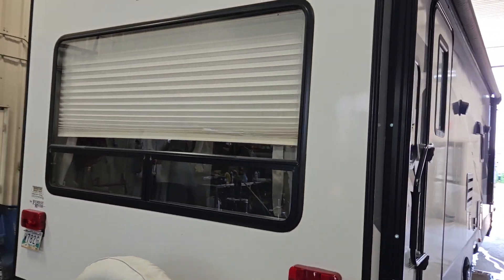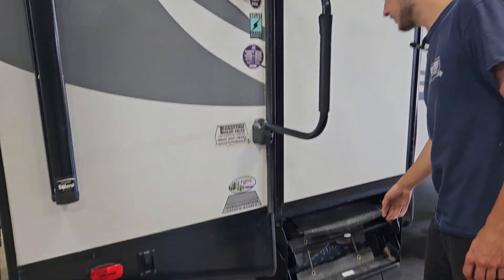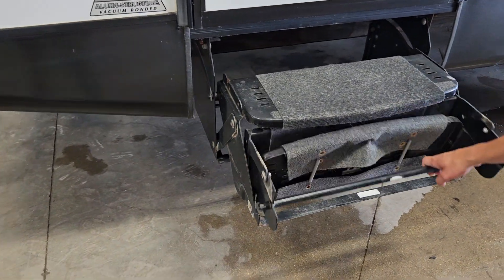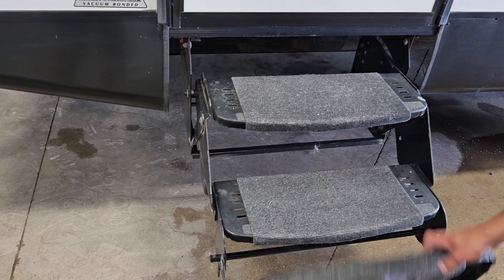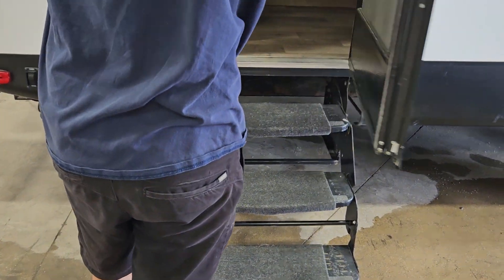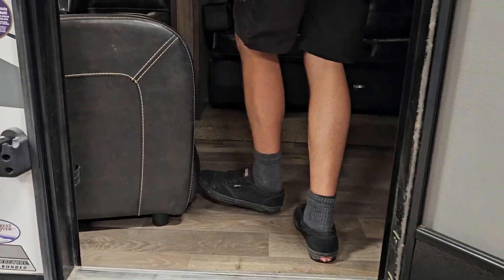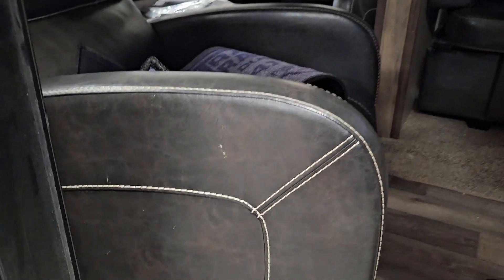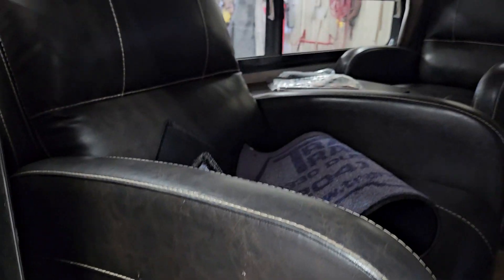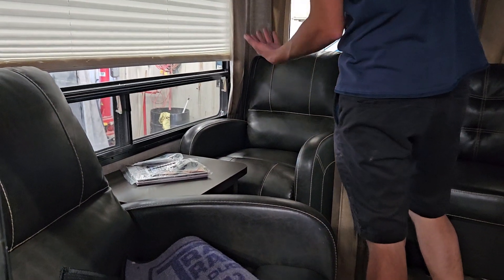To get inside the unit, take this assist handle full 90 degrees out like that. Get the stairs out — just pull them out, the bottom step folds out and sits down. Then open the door and take a step inside. First thing you notice: fire extinguisher down on your left. Pull the pin, shoot — simple.